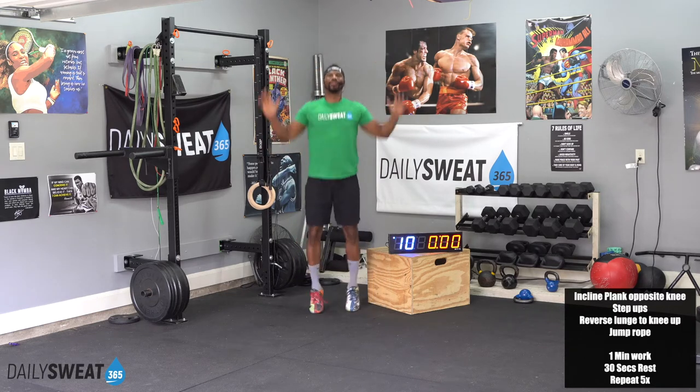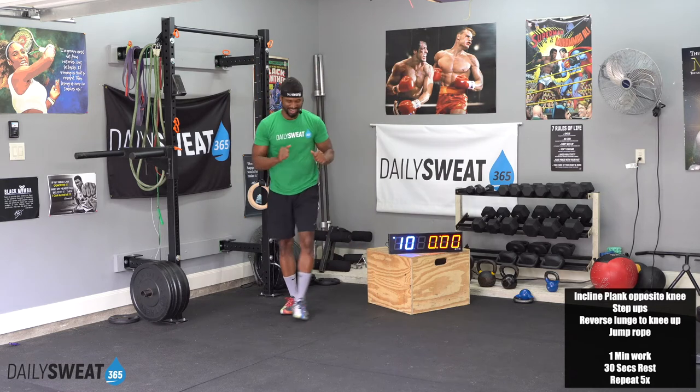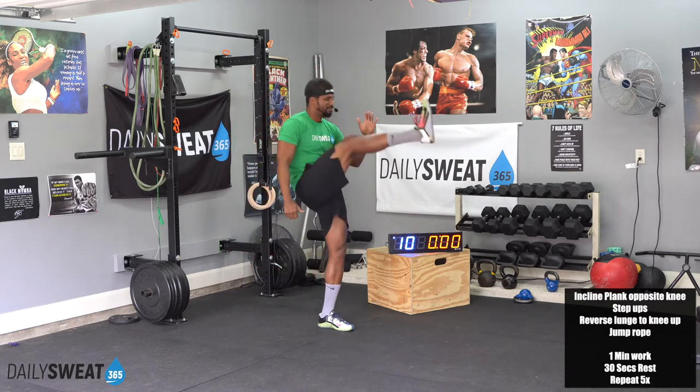Give me five more seconds. 4, 3, 2, and relax. Let's get some big walking kicks, big punter kicks.